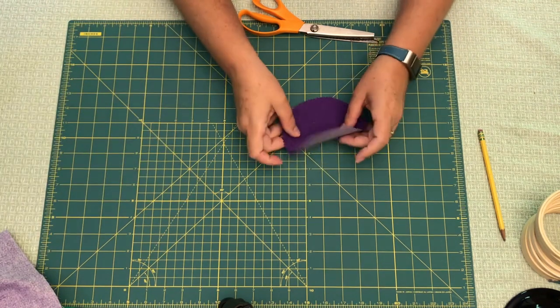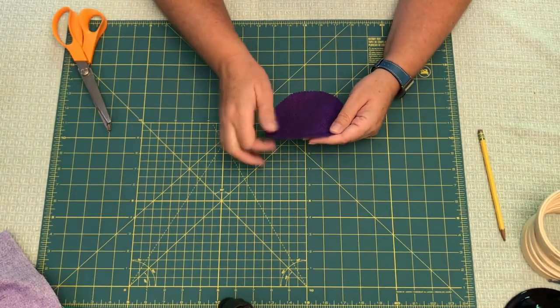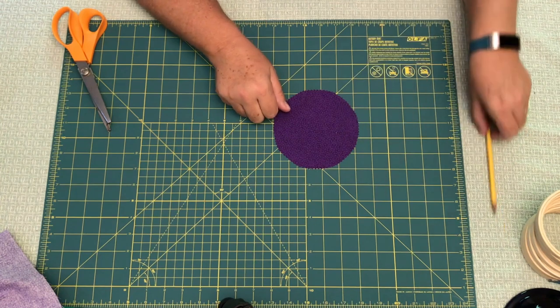Set that fabric aside — there you have your circle with that nice pinking shear edge. I've cut out some more for you, and then you're ready to put it into the embroidery hoop.